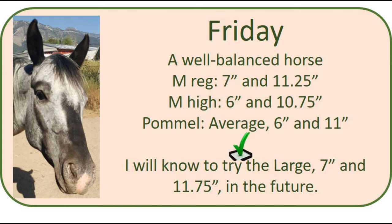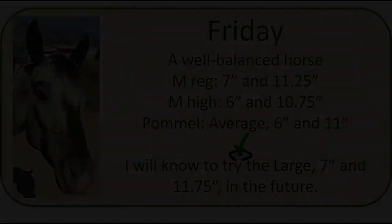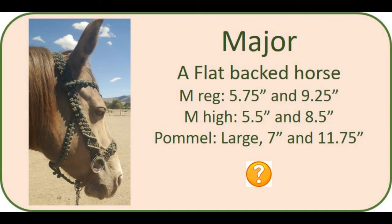Thanks to the measurements I'll know to try the large pommel in the future if we feel like we need a change — if it feels like the pommel is starting to hinder his movement at all. Next we have Major, a flat-backed horse, and he is the only horse that has really confounded me as far as using measurements to estimate pommel size. I've measured him over and over and get consistent measurements, but they don't match the pommel size I originally selected. His regular measurements at three and five inches are five and three-quarter inches and nine and a quarter inches. His high measurements at two and a half and four and a half inches are five and a half inches and eight and a half inches.